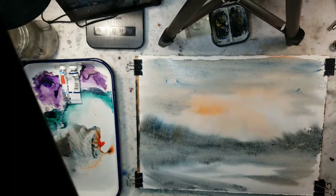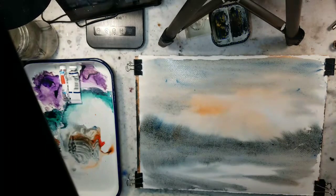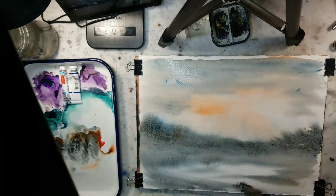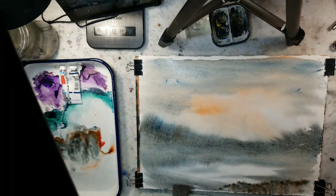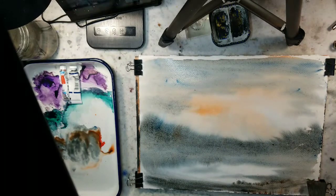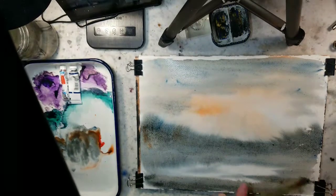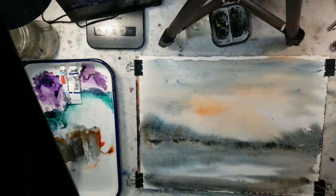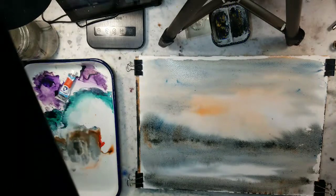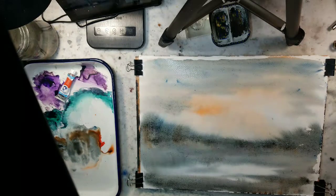Also quite frequently on watercolor Facebook pages and art groups, Arches loose stock has been having trouble with sizing issues. I know I'm using Stonehenge Aqua, but Arches is like the Cadillac of watercolor paper — fantastic. They've been having quality issues lately from what I've been reading, but it's been taken care of by the companies — they've been replacing it. So that's just something for you all to be wary of.